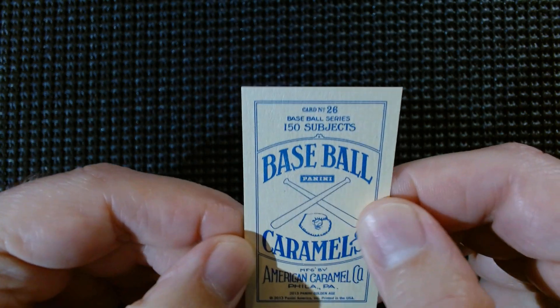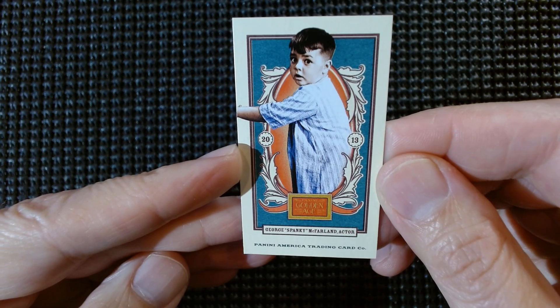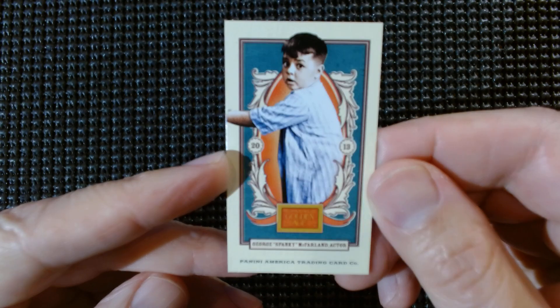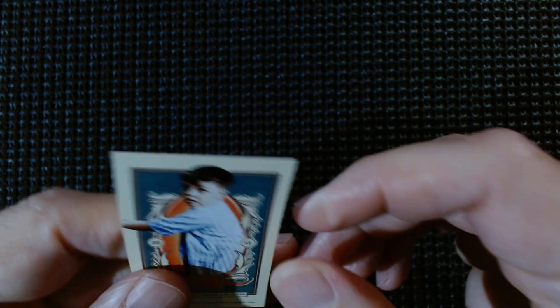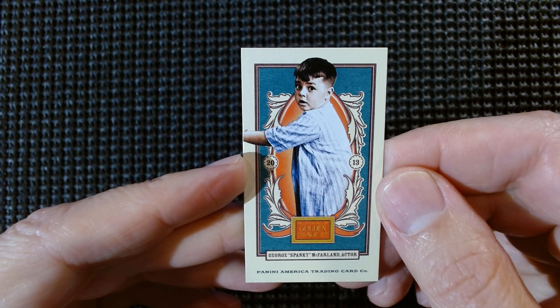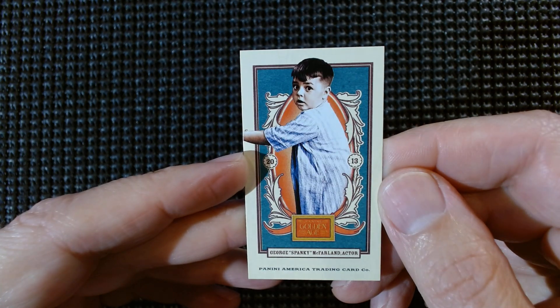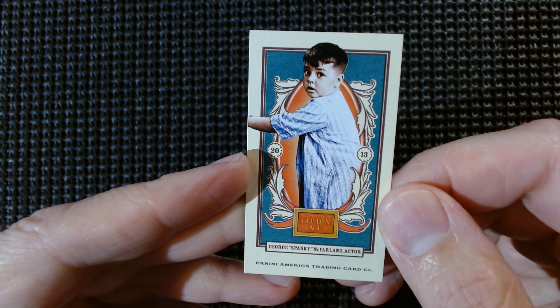Golden Age isn't throwing back to anything other than generally the golden age era, but they got some great stuff in it — some super funny, cool stuff. Like right here: Spanky, George McFarland the actor, Spanky from the Little Rascals. They got the Three Stooges and stuff like that in some of these sets. And you can get some of these actors and actresses autographs — like the Bad News Bears one I got, the chubby catcher guy's autograph. These come just like Allen & Ginter — you get six or seven cards and one of them is going to be a mini, and I think you get at least two hits per box.